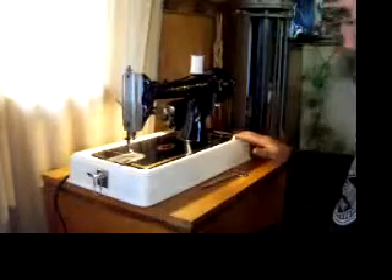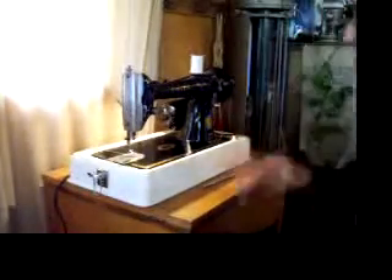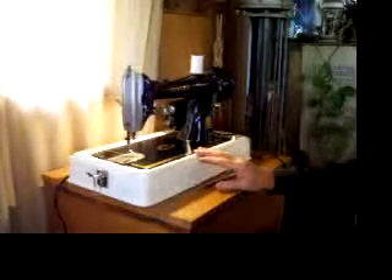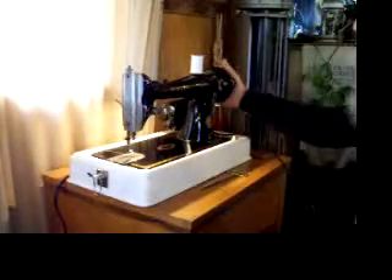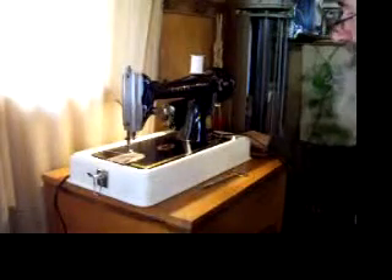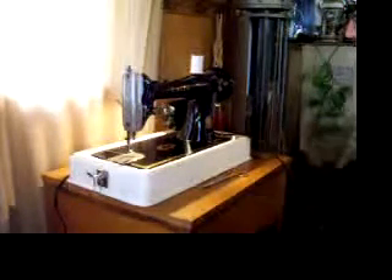I just can't say enough good things about this machine — this is really one of the best. You'll find this machine at our website, stagecoachroadsewing.com, where you'll see lots of other restored Japanese, German, and American made sewing machines from back in the days when quality mattered and machines were built to last.